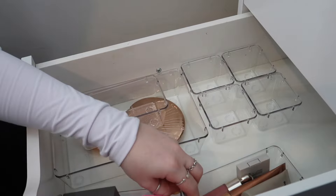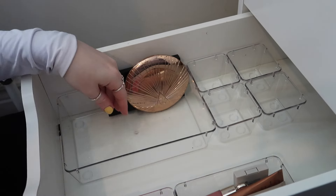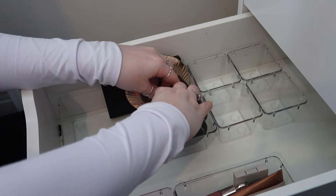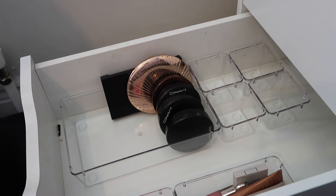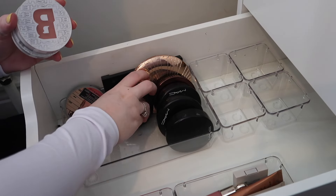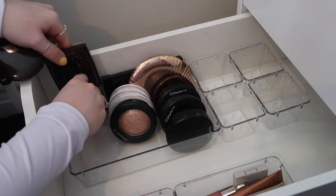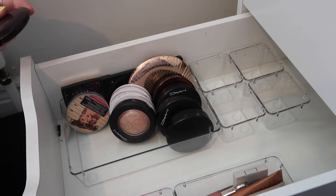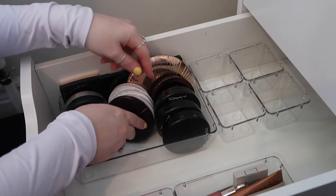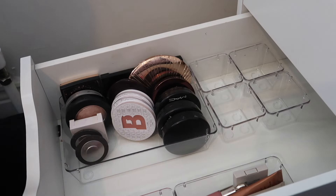Now we're looking at powders, so I'm going to organize my powder bronzers first, then powder blushers. I think this tub is going to be all powder blushers, bronzers, and highlighters. I might try to keep highlighters together and blushers together, although I don't know how well this is going to go. I'd love to keep them all separated but I just don't think we have enough containers to separate them all.